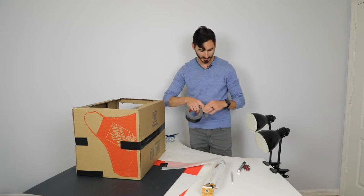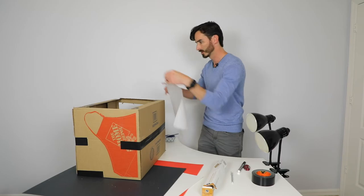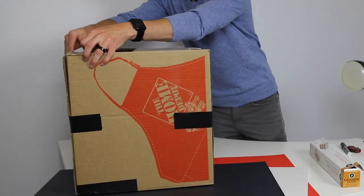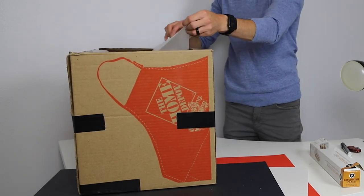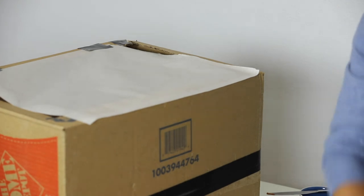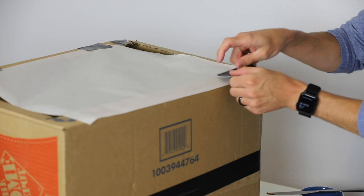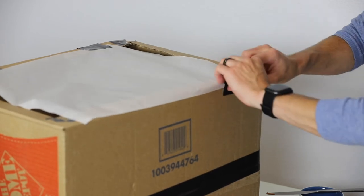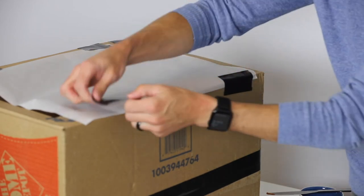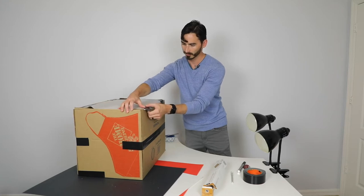I need to put out some tape — packing tape, finger tape, or whatever you have — and put the tape on the parchment paper to secure it to the box.